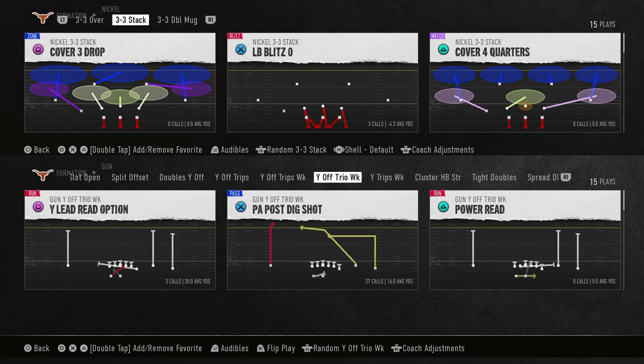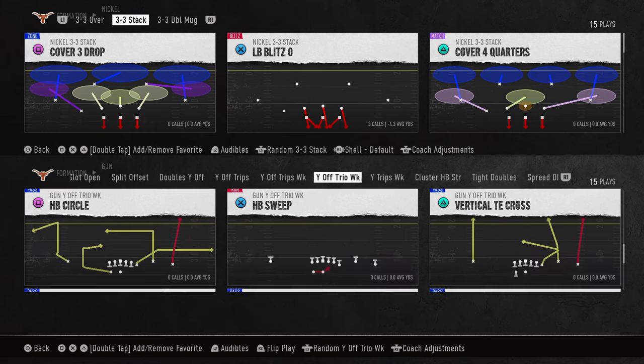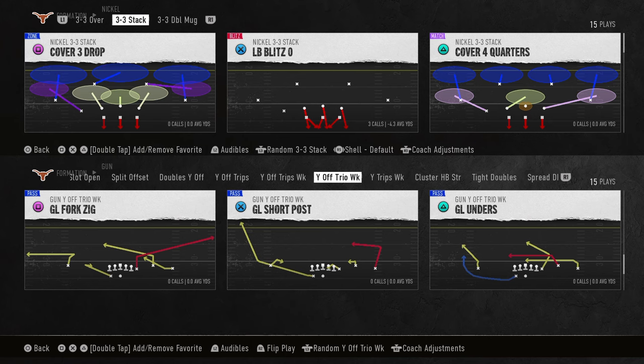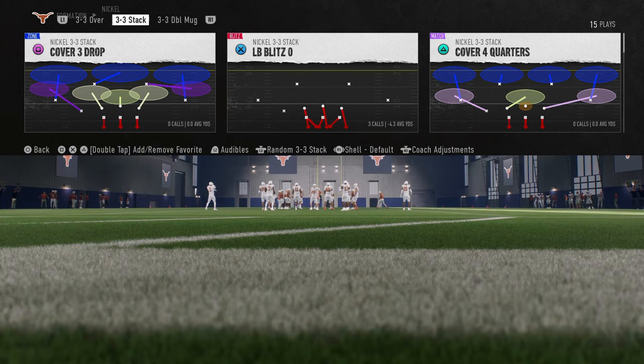Nickel 3-3 Stack might go down as one of the best defenses in college football 25. This defense has a lot to offer and does a lot of things really well. There are a lot of different ways you can craft pressure from it, and I'm going to show you what I think is the best in this video.